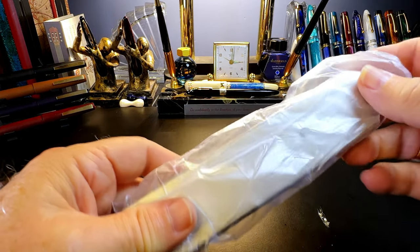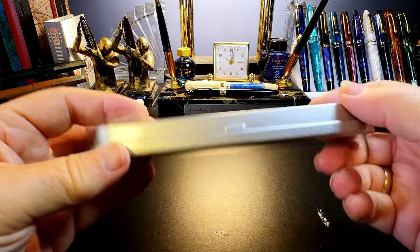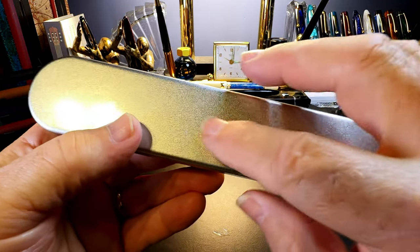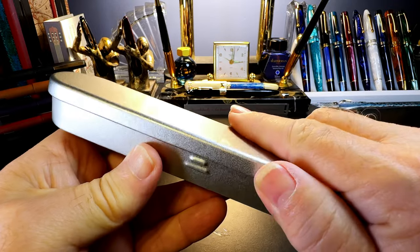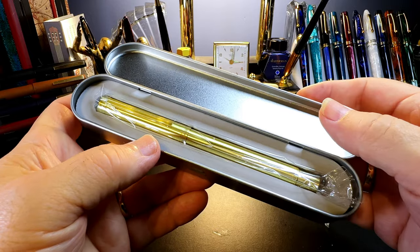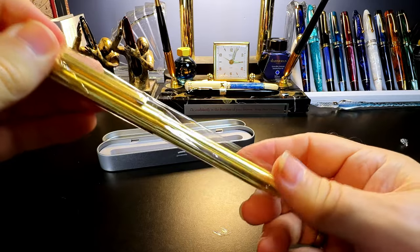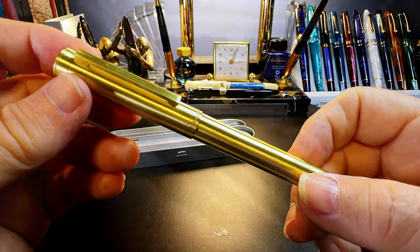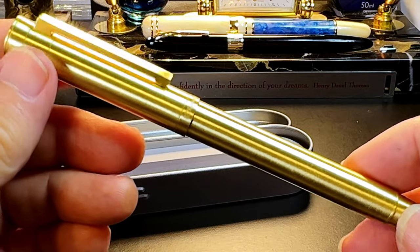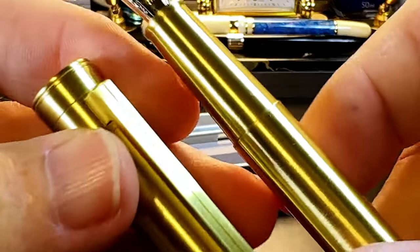It's in a Pen BBS box, and it's not a Pen BBS pen — Pen BBS uses these aluminum boxes for special resin pens. But I've already received my Pen BBS order and there's no marking on it. Opening it up — it's a Hongdian new brass pen. I don't even know the model name yet... it's called the 1861 Pro. So this is the first time I've seen the model number 1861 Pro.